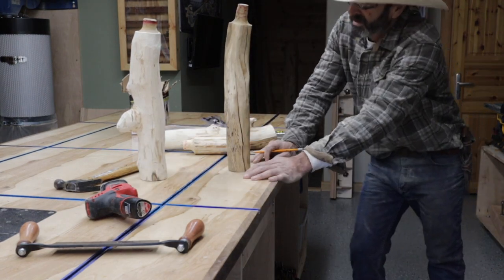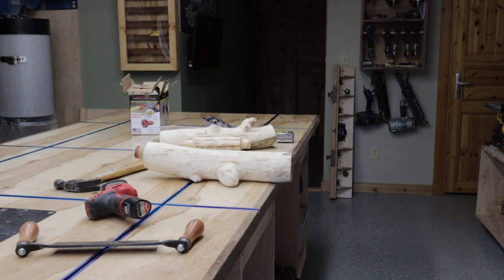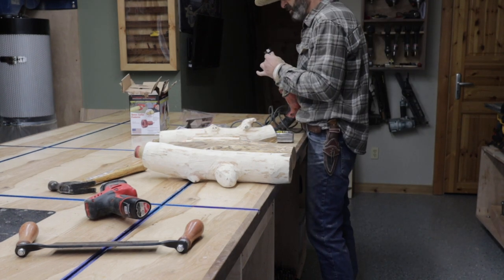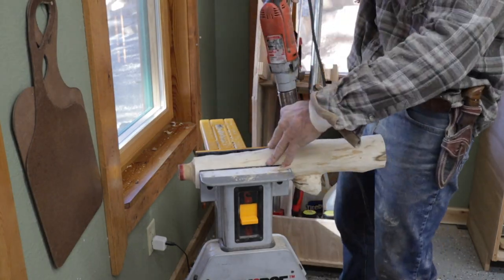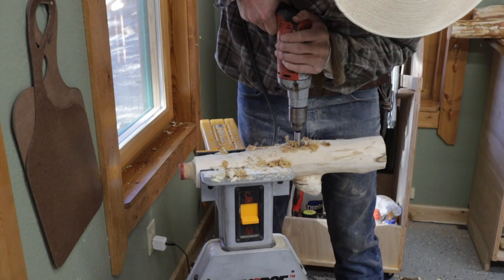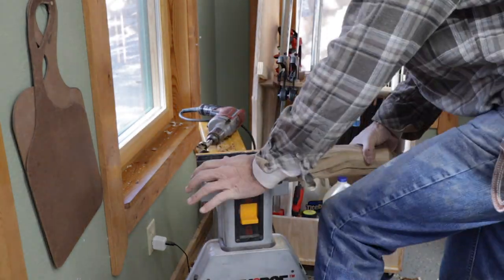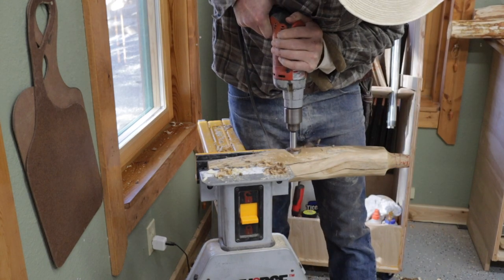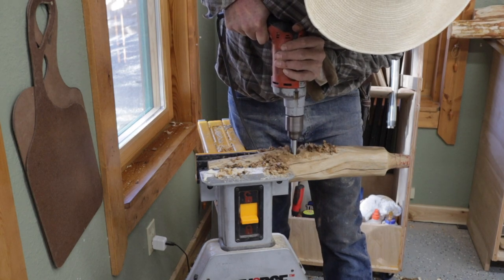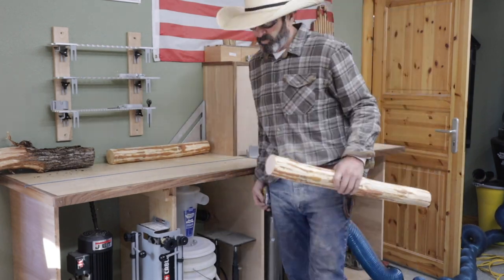Once I get all the tenons cut, I then needed to drill the mortises for the tenons to go into. The kit comes with the inch-and-a-half mortise bit — a pretty nice bit. So I get out a Milwaukee drill and I drill all the female mortises for the tenons. That went well. I had to drill all of them, and then once I had the two sides drilled, I figured out the measurement for the long centerpiece and then cut that on my chop saw.